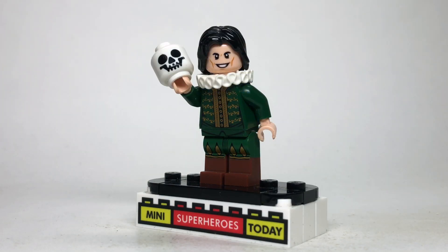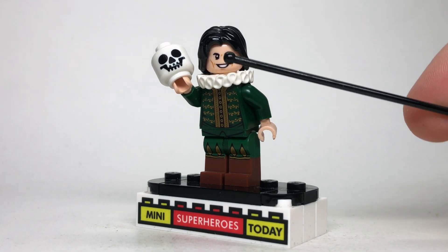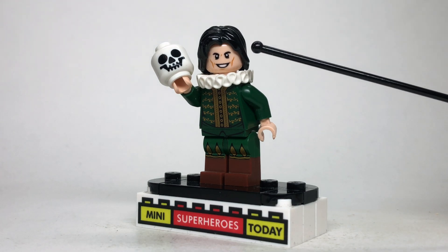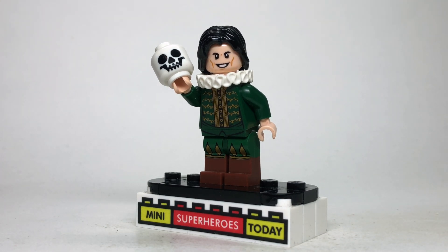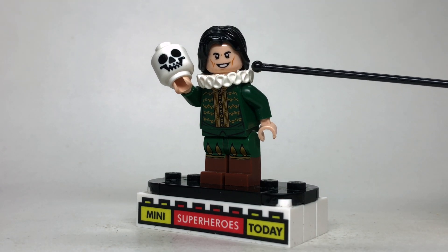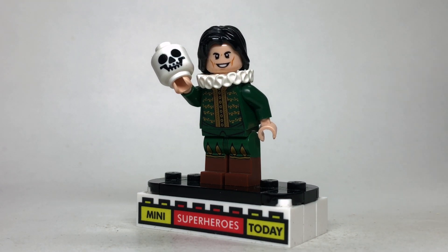The episode opens with 1602 Loki, and this one was actually relatively easy to make. I used the legs, torso, neck piece, and skull that all come from the Shakespeare character from the LEGO CMF series, but the head and hair of course come from Ragnarok Loki. Realistically you could use any Loki head you have in your collection, but this shorter hair is the only hair that will fit with this neck piece on, and since they both came on Ragnarok Loki, that's why I chose to use this here.